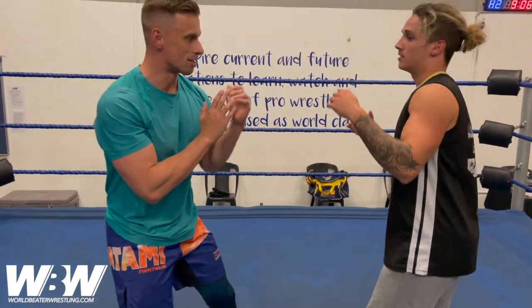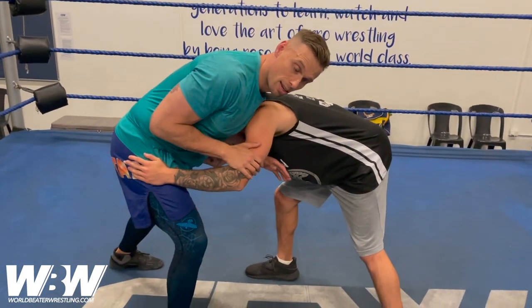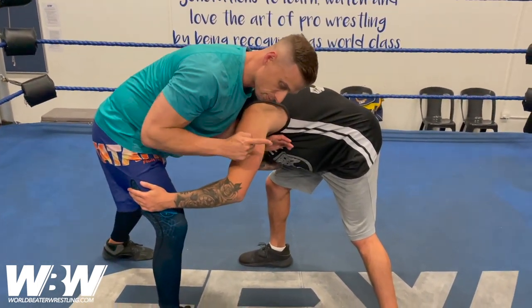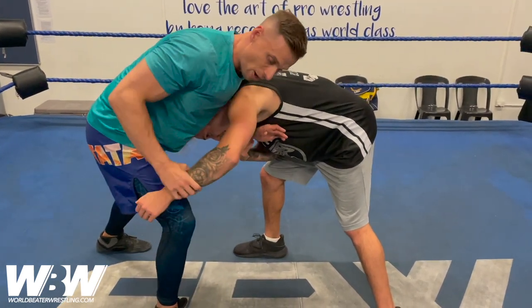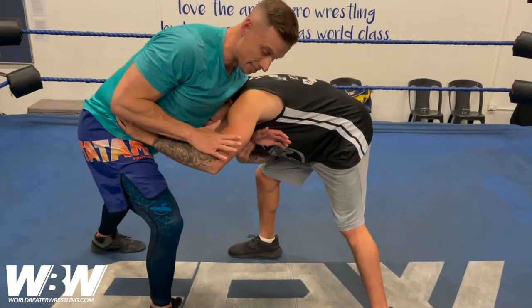So the hand that's on the collar, we're using to snap down into that front headlock. From here, I control if I want to, but we're going to turn this into a bit of a takedown. This arm is very important — I don't want it to be here around the leg or up high, as this closes off my entry point into the leg. So I need it to be clear.